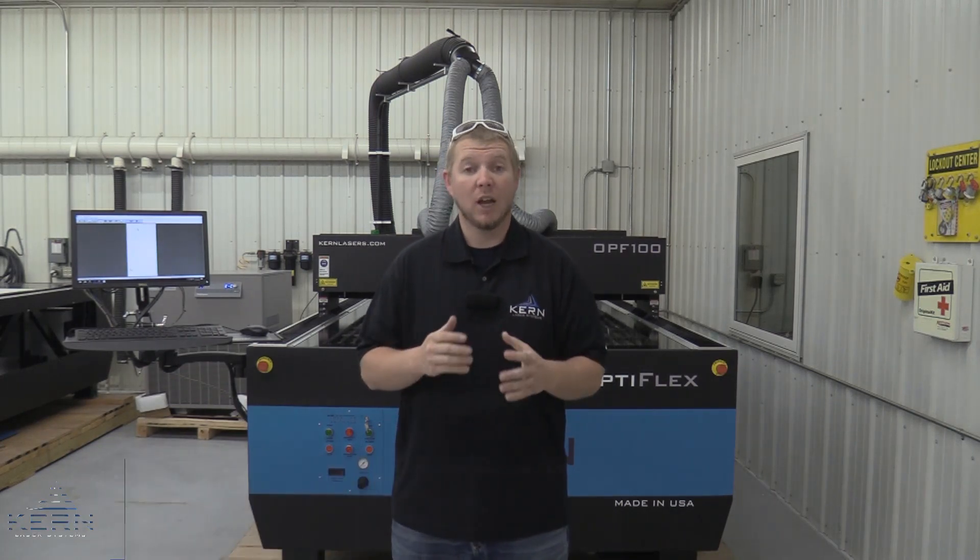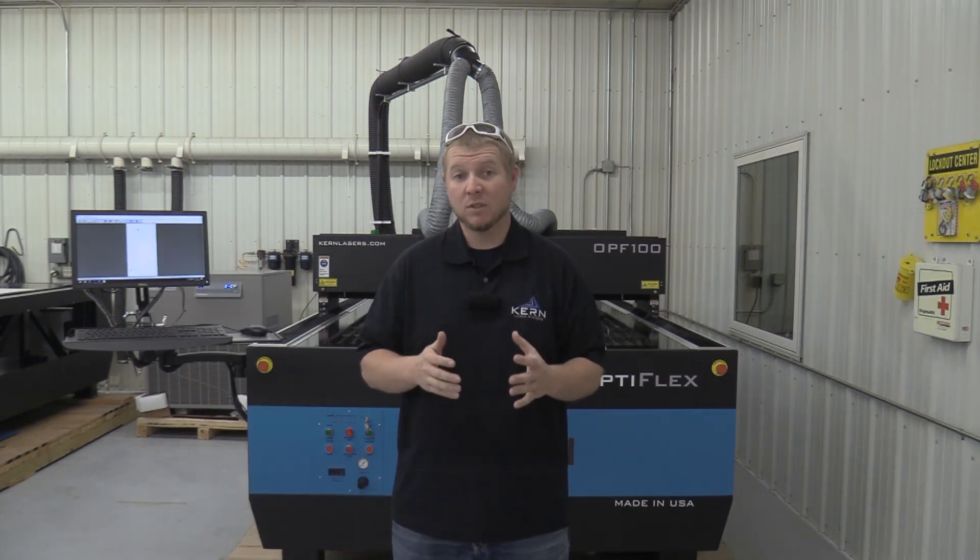Hi, I'm Jake Shaw with Kern Laser Systems. Our CO2 laser systems, when equipped with the metal cutting option, are capable of cutting a variety of types and thicknesses of metals.